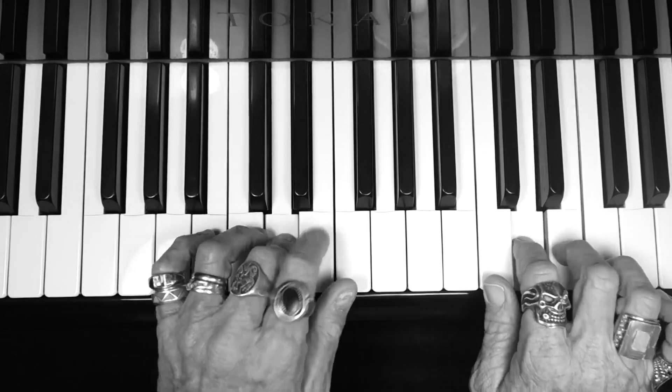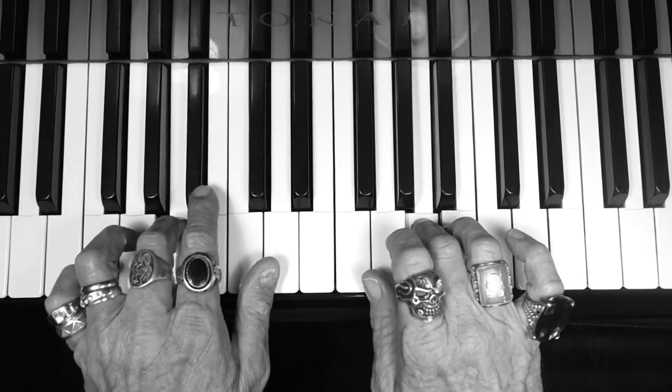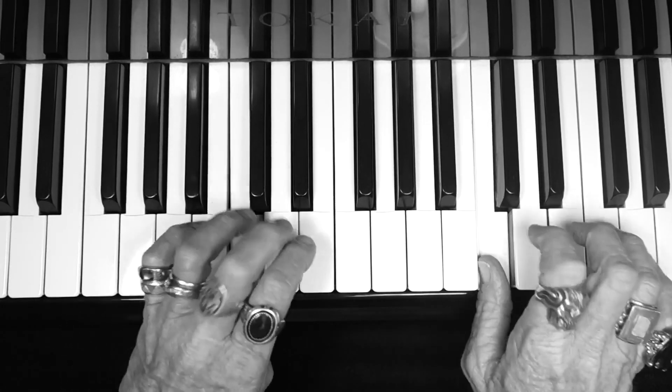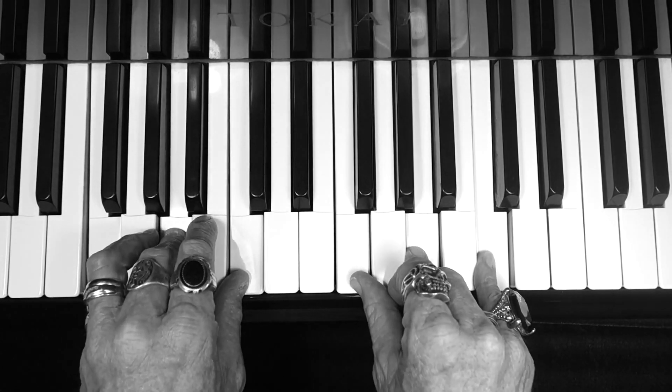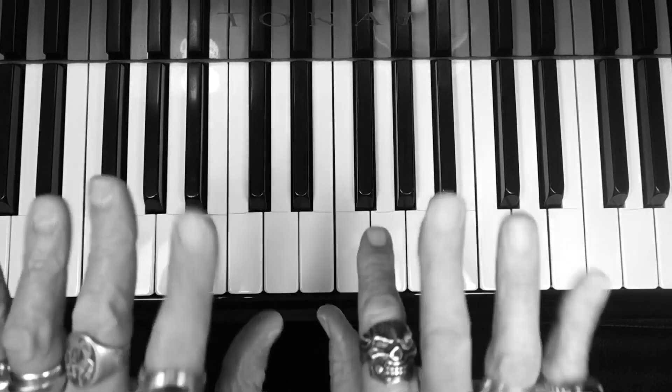And here's the F major scale. Nice and easy now. Lift your fingers high and drop it — let the gravity do the work. Okay, fantastic guys. Music education video. Bye-bye now.